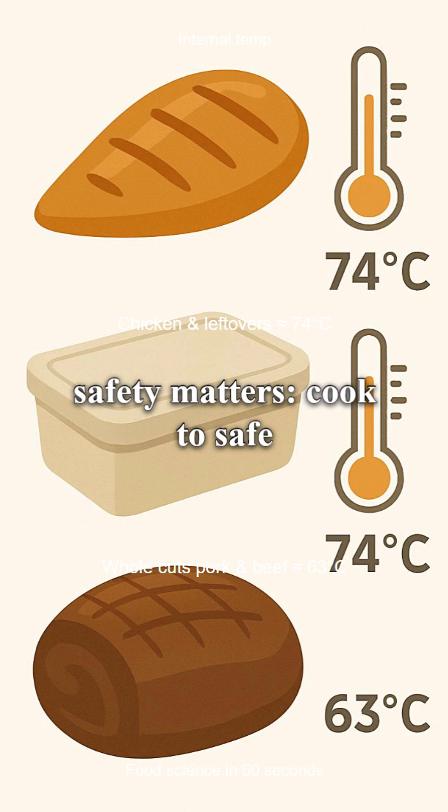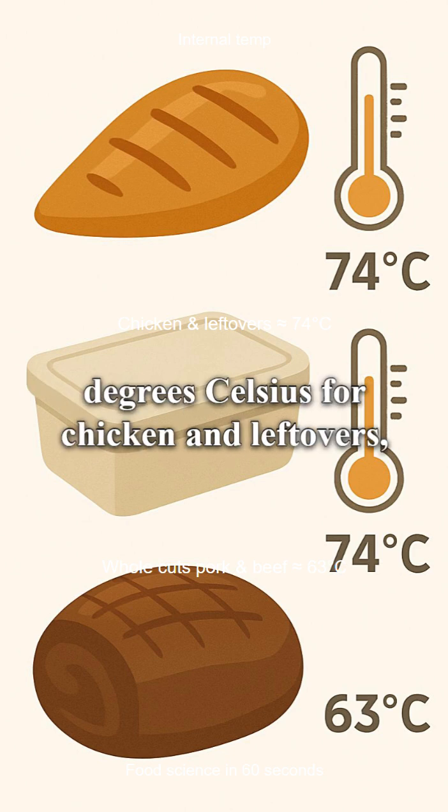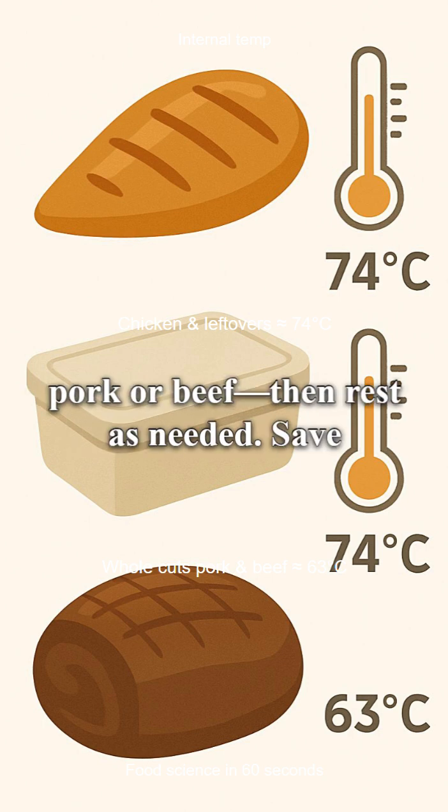Food safety matters. Cook to safe internal temperatures — about 74 degrees Celsius for chicken and leftovers, and around 63 degrees for whole cuts of pork or beef — then rest as needed.